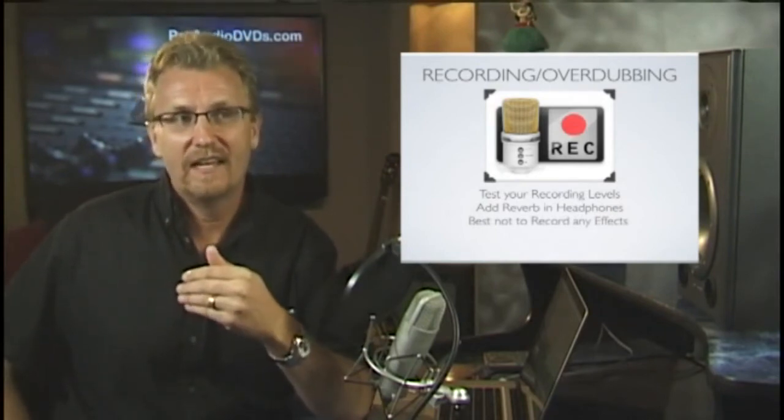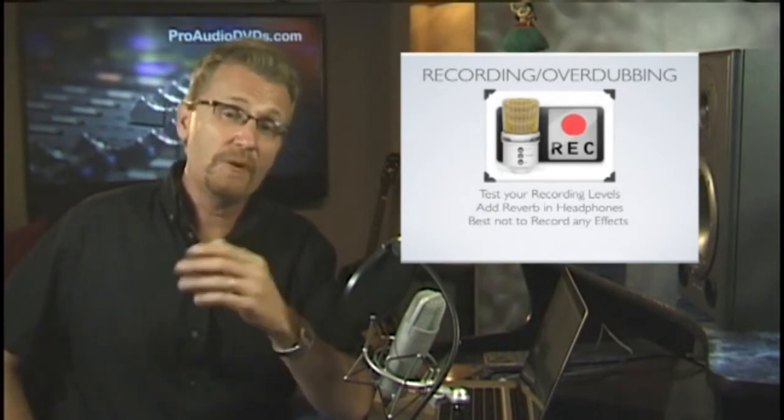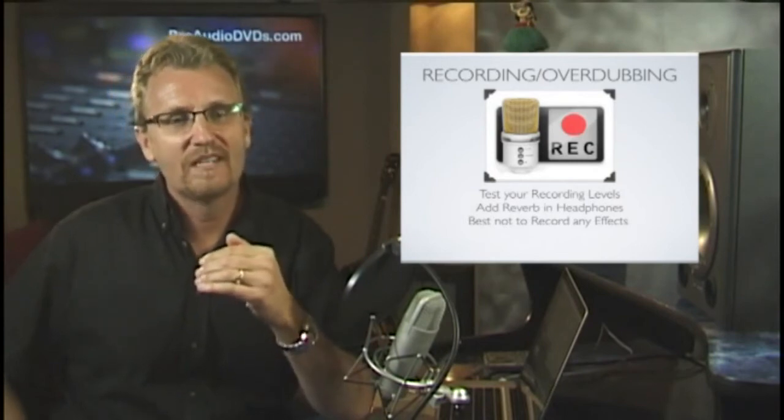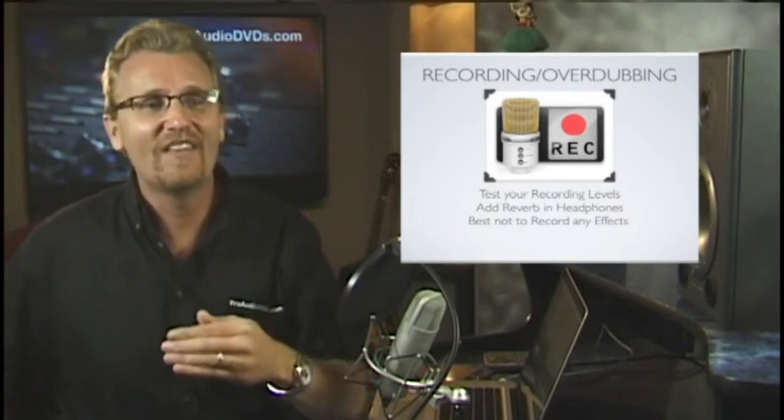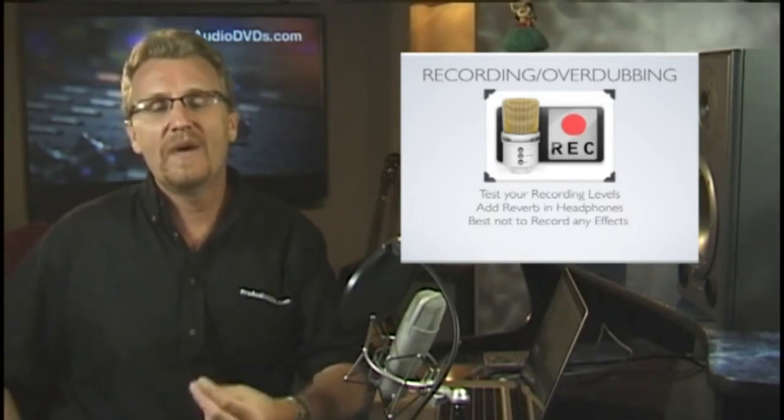All that's really left is to press record and play. You might want to add just a hint of reverb to the vocalist's headphone mix to help their performance, but definitely do not record that reverb. Keep the recording void of any effects except perhaps a small amount of compression, though with the dynamic range of most recorders now I mostly don't record with compression at all anymore. With the popularity of autotune, please do not add any autotune to the headphone mix — your vocalist will lean on that technology and put in a sloppy performance. It's better to have them hear exactly what's going on; you can fix the tuning later.